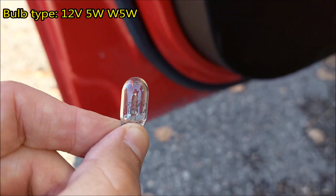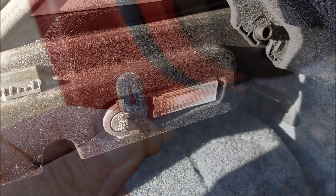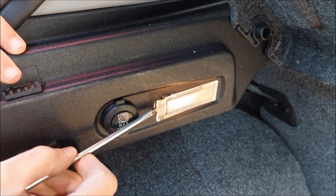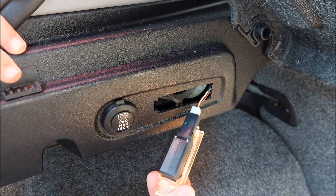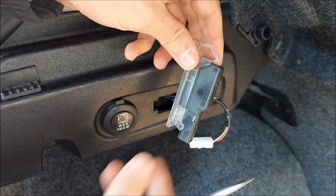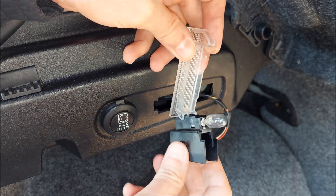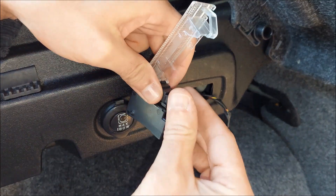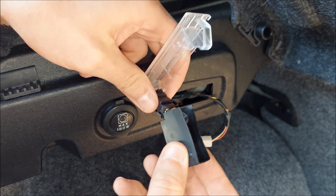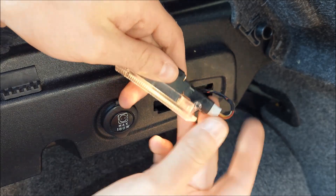The bulb type is going to be 12 volt 5 watt W5W. Moving on to the light inside the boot — the process is pretty much gonna be the same. Again I'm gonna pop it off using my flathead screwdriver, pop off the connector although this is really not necessary here. To get to the bulb, I'm gonna press this black housing on each side and that's pretty much it. Pull the bulb off, and the installation process is of course gonna be the reverse — just plug in the bulb, put the housing back together, plug it in.